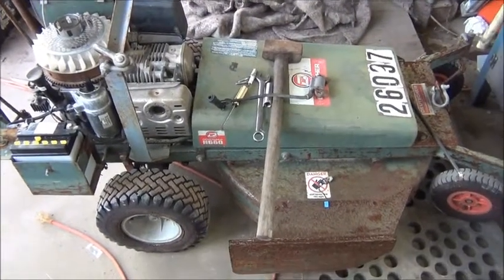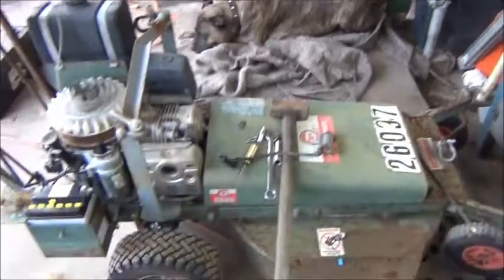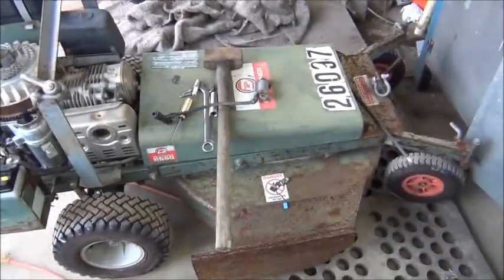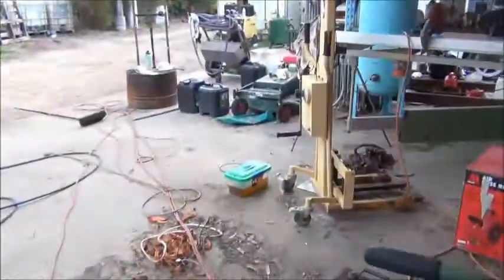G'day everybody, it's me again. Shut up dog. Had a little repair job today. Fixed up this Doucher for my old man. There's still the other one over there with the broken gearbox - I haven't got around to that yet but I will.